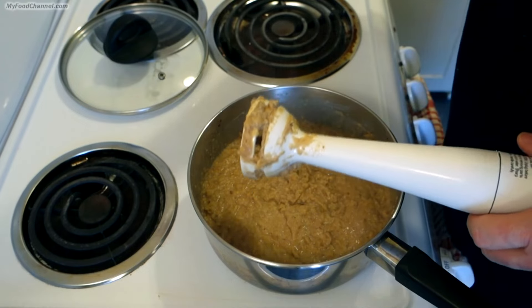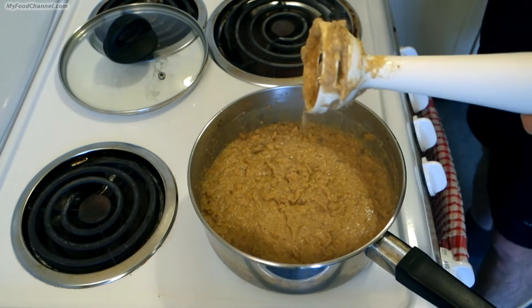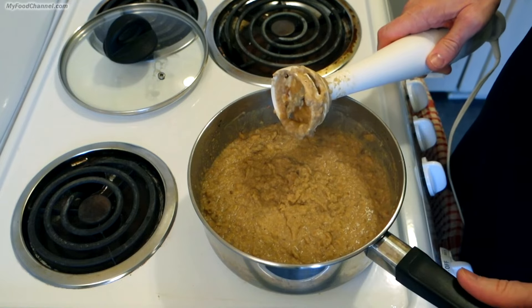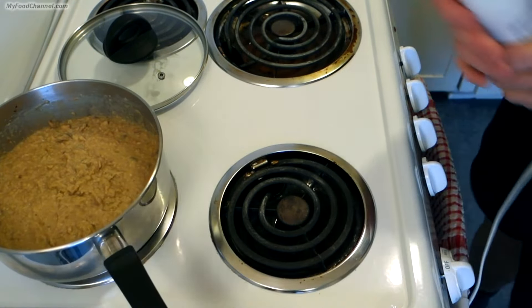That's just where I need it to be. If I wanted to I could add a little bit more Worcestershire sauce or some salt. And the longer it sits around, the more enhanced the flavor is going to become. So I'm going to take it off the burner and let it sit and cool off while I get my toasted crostinis ready.